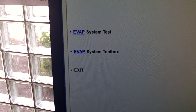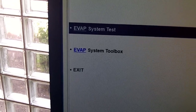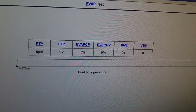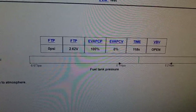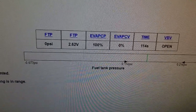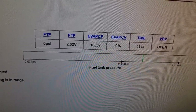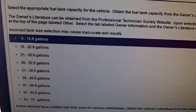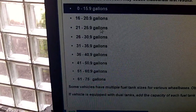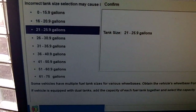I've verified all accessories are off — that's important, since we're going to do several tests with the ignition on and engine off, and that could drain the battery, so you don't want any added loads. It's monitoring the fuel tank pressure at this point, verifying the fuel tank pressure reading. As we learned in earlier lessons, it's a fuel tank pressure sensor. I checked the specs on this vehicle — it's a 23 gallon tank, so I'm going to select the 21 to 25.9 size fuel tank and confirm that.